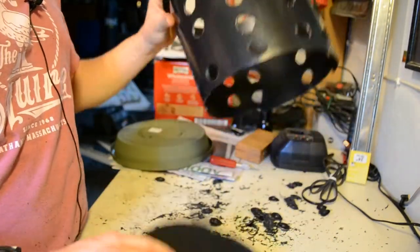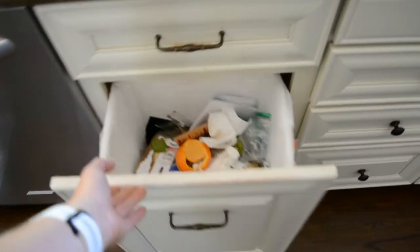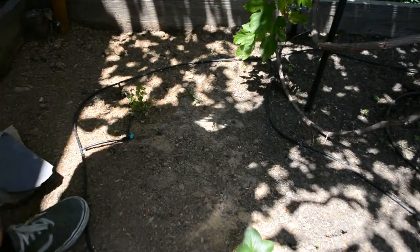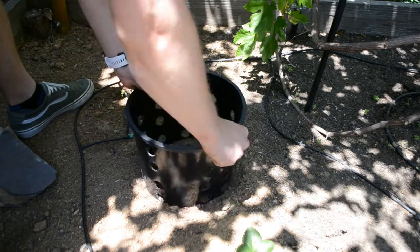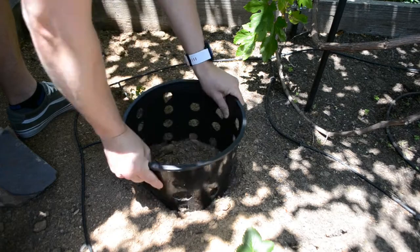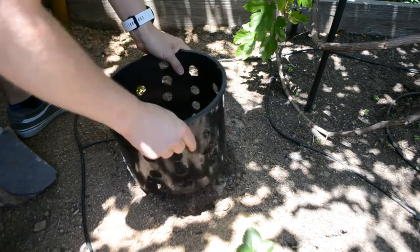Once you remove the bottom from your bucket, your worm tunnel is ready to go. When burying your tunnel, the most important thing is finding a spot where you're going to use it a lot, so I'm putting it as close to the trash can as I can out in the garden. To figure out how large I needed to make the hole, I took my worm tunnel and pressed it down on the surface of the ground to create a template showing where to dig and how large the hole would need to be.